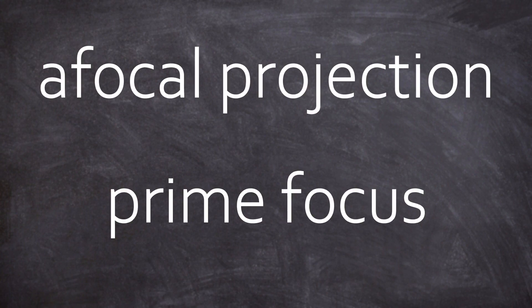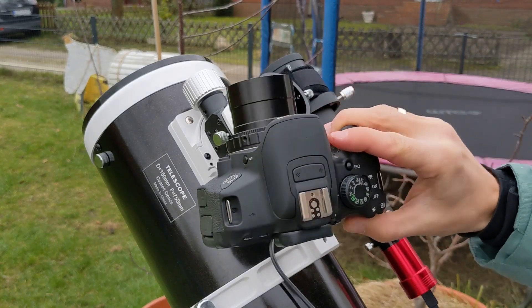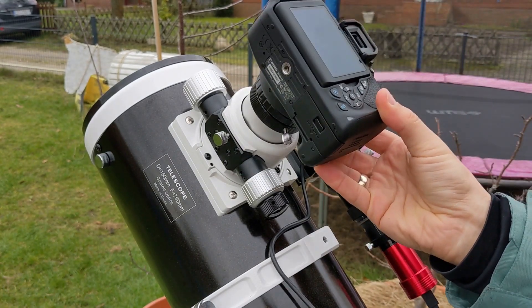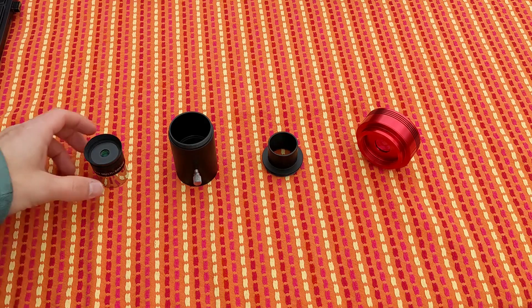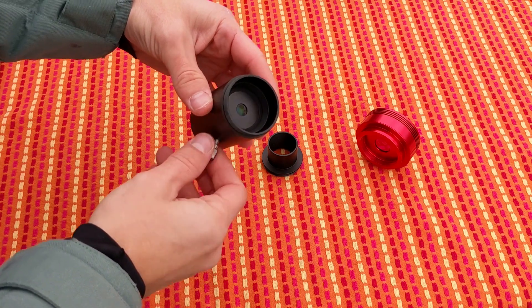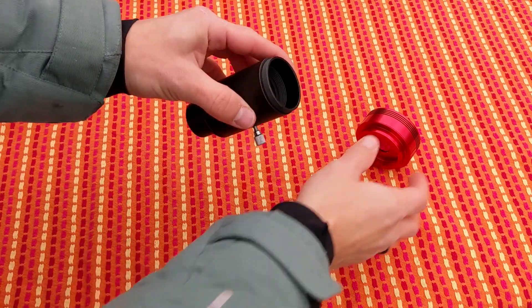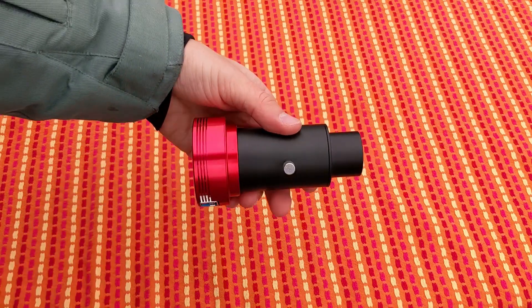So, afocal projection and prime focus — those are the two main ways to go. Start with a smartphone in front of the eyepiece, or use a DSLR or dedicated astro imaging camera without anything directly attached to the telescope. There's also another method I want to quickly mention: it's called eyepiece projection. Within this method you attach an eyepiece inside an adapter to your scope and then click the camera without any lens to this adapter.